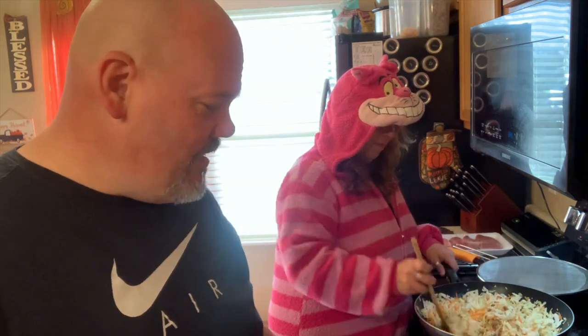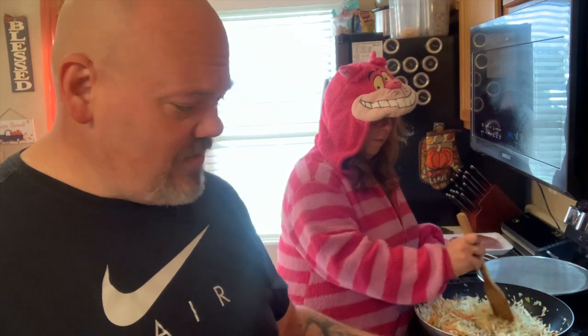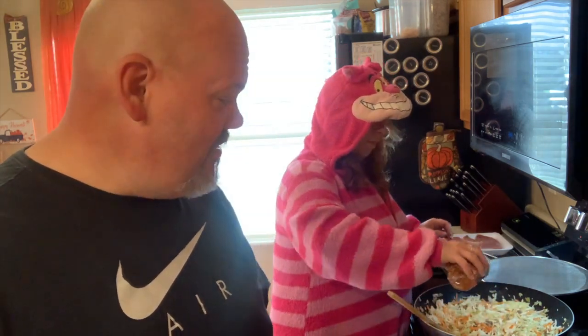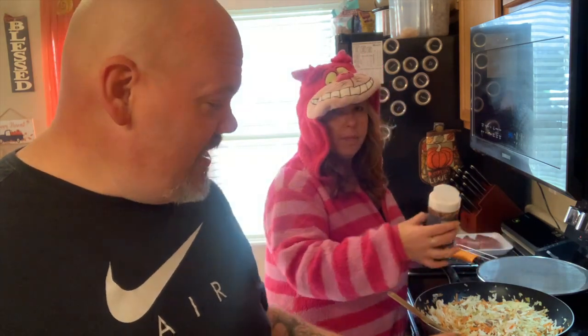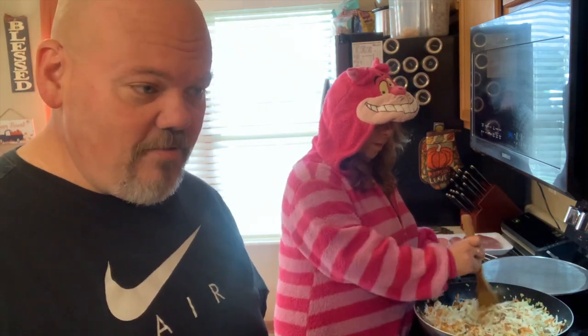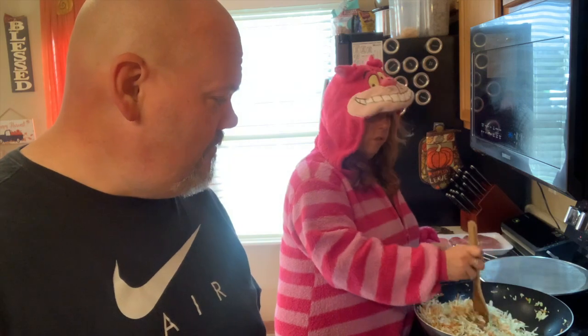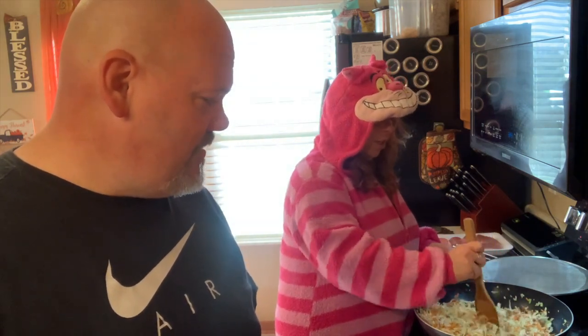When she's making it, she's adding the ginger and the hot pepper flakes. Last time I made it and she wasn't here, I didn't add the ginger or the pepper flakes — all I did was the cabbage, sausage, and the coleslaw. Make sure you don't drain the sausage — that way you get the oils, and the cabbage and carrots cook down in them.